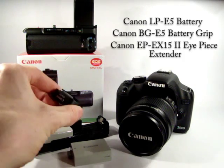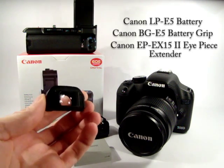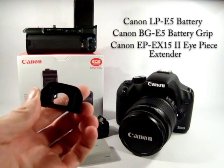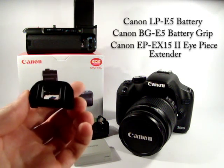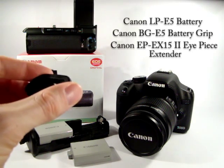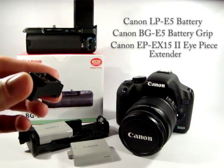This here is the Canon EP-EX 15 II eyepiece extender, which moves the eyepiece on the optical viewfinder away from the camera body slightly. For me it makes it easier to see the full frame in the optical viewfinder, as well as the exposure compensation bar, shutter speed and aperture, which can sometimes be obscured depending on the angle you hold the camera. It also helps keep your nose away from the LCD screen, preventing smudging.